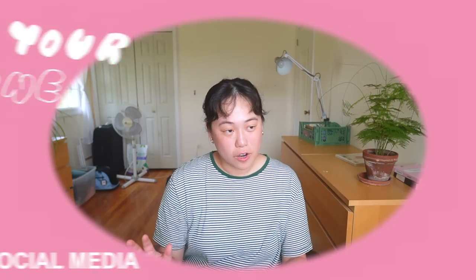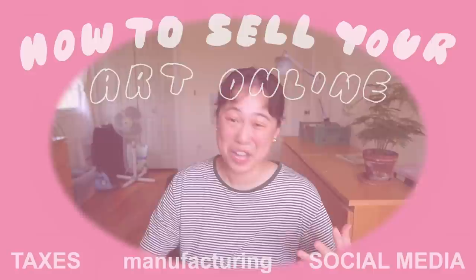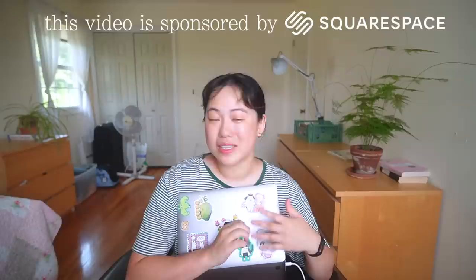I had to learn all this the hard way, so I hope this can be helpful to you. Hello and welcome back to my channel! If you're new here, my name is Megan — I'm an illustrator and I've run my online art store for over three years now. This is kind of the third episode in my 'how to sell your art online' series.